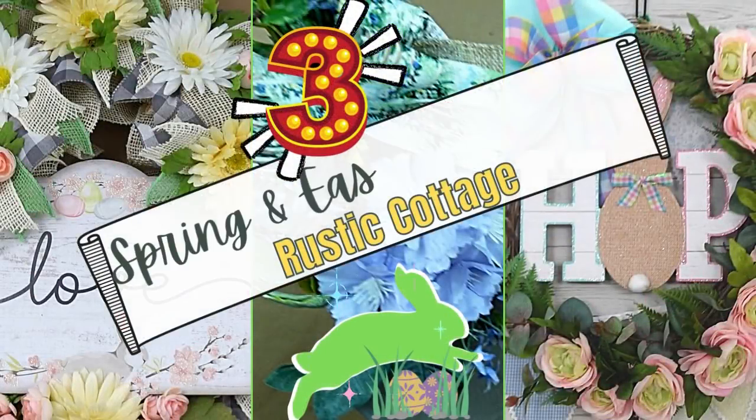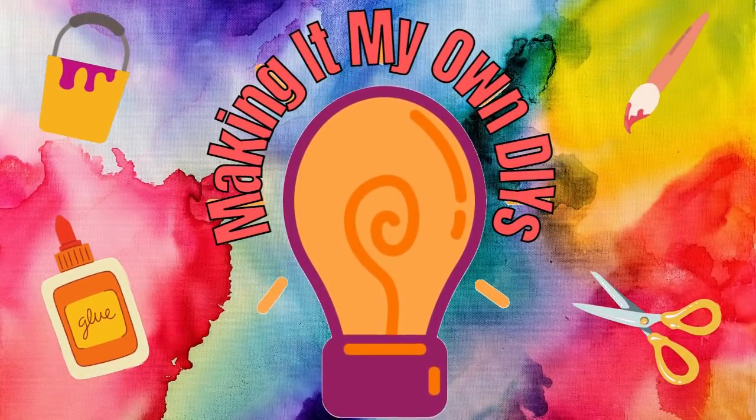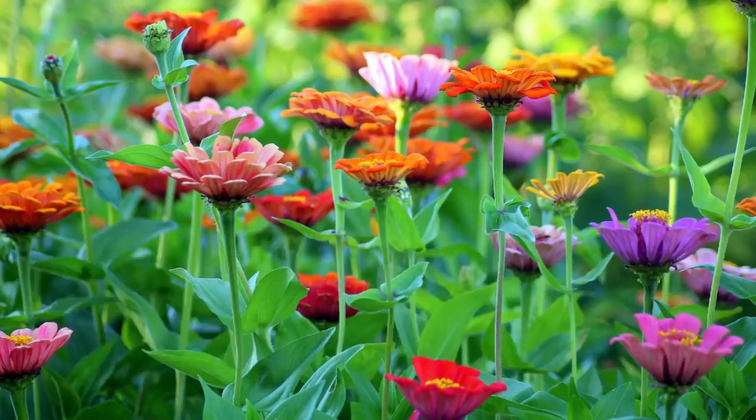Today I have three budget-friendly Easter DIYs. Keep watching! I'm Brandy and this is Making It My Own DIYs.